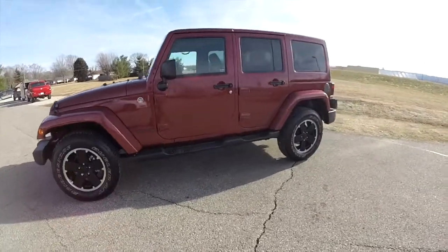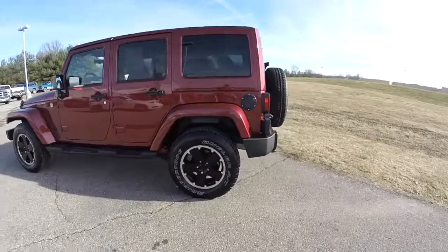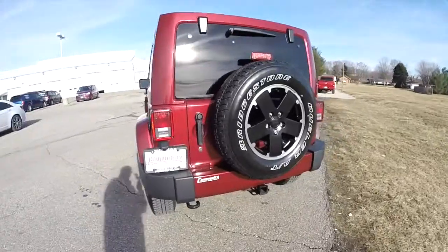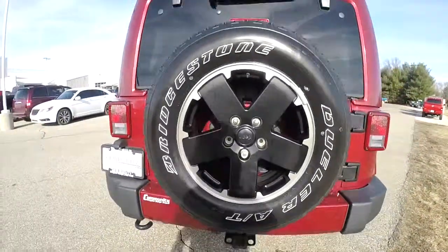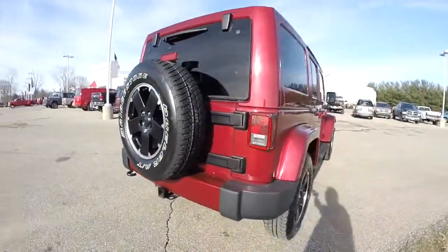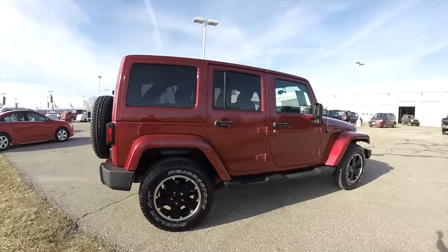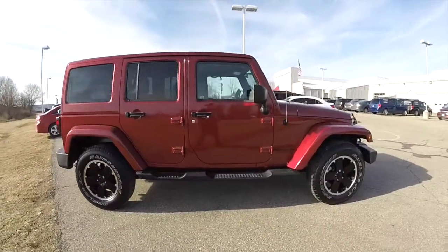This Wrangler is in deep cherry red crystal pearl coat and has the black premium leather interior. The Altitude Edition includes 18-inch black painted aluminum wheels and body color front and rear bumpers. This is a four-wheel drive powered by a 3.6 liter V6 engine with the 5-speed automatic transmission.